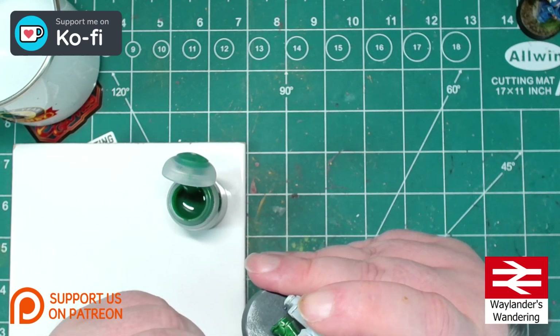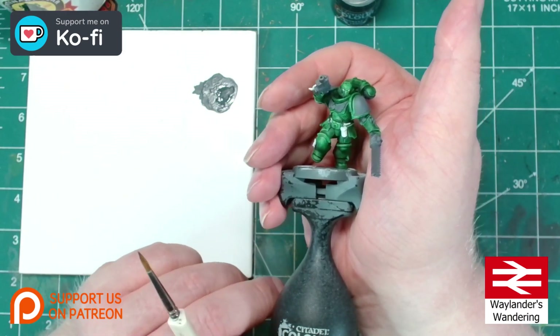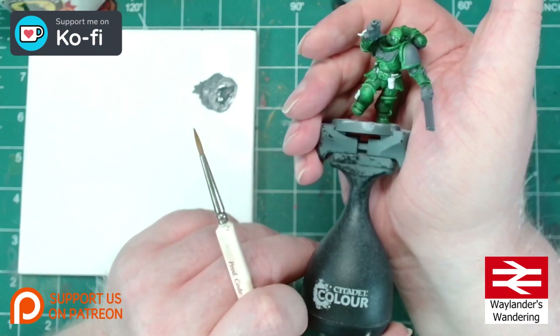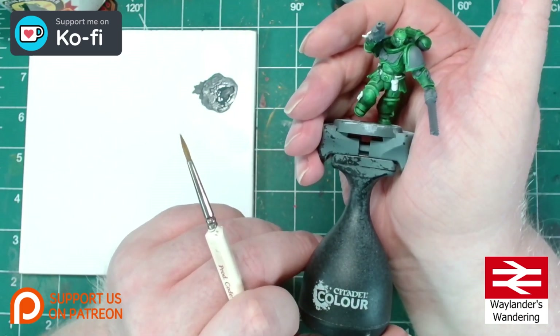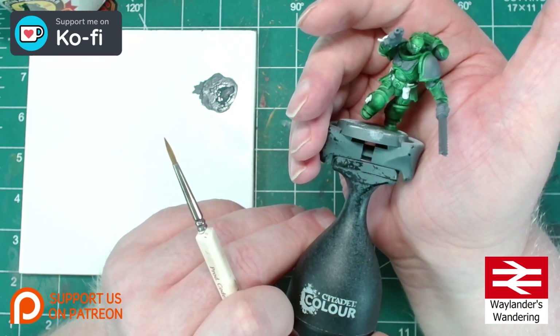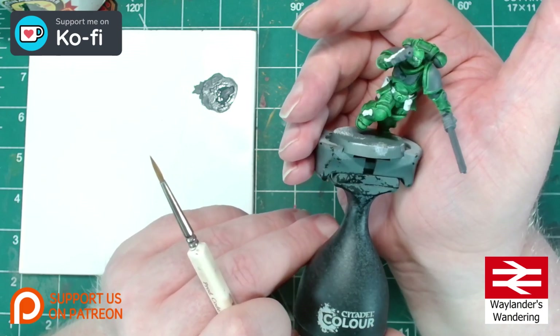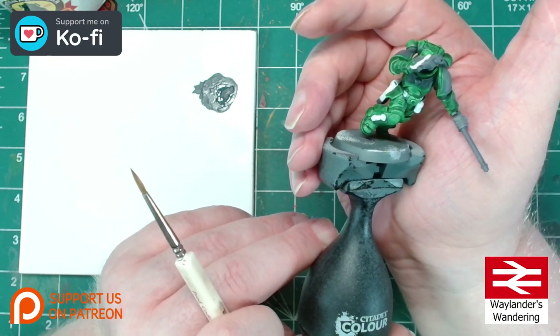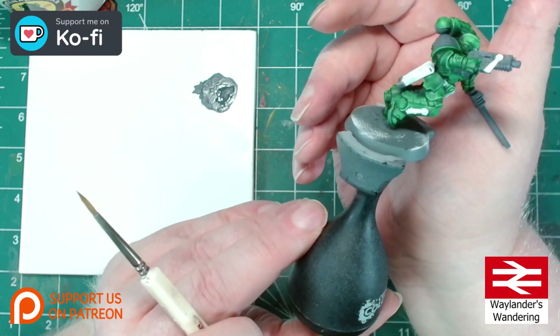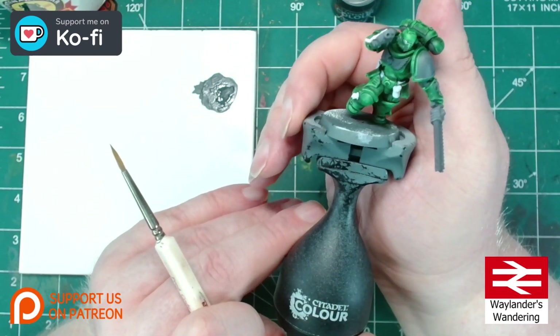Bringing you back in for the next stage with that Warp Lightning nicely dried. You'll also notice I've gone over certain areas with Mechanicus Standard Grey and some areas in white. The Mechanicus grey areas are going to be black or metallic, and the white areas are going to be something other than green.